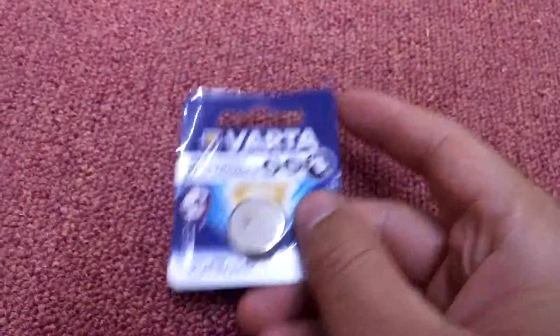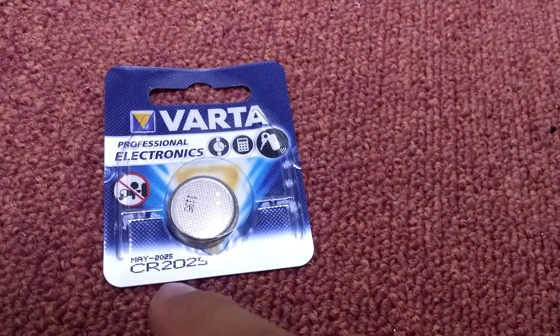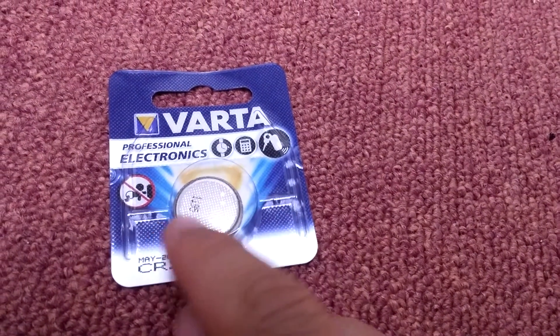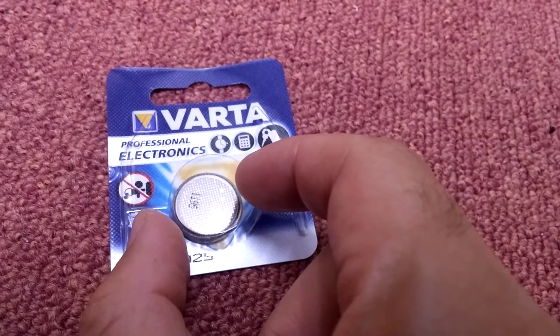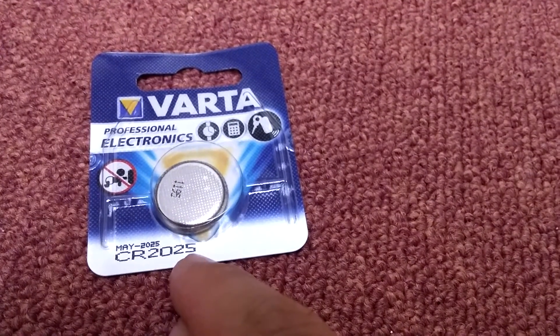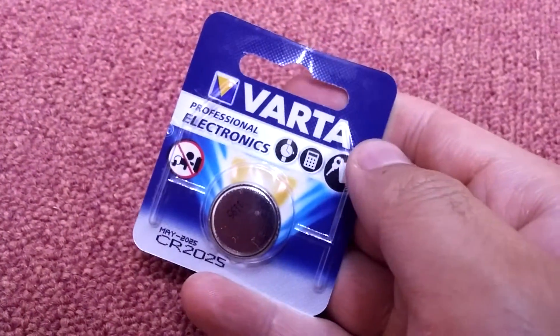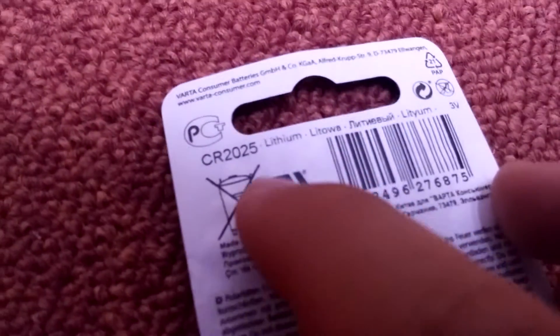Here's a CR2025 type battery. The '20' comes from the diameter, which is 20 millimeters (2 centimeters), and '25' is the thickness, which is 2.5 millimeters. This is a 3-volt lithium battery.